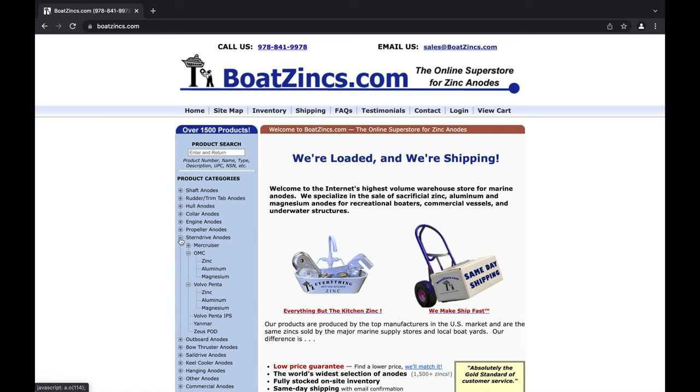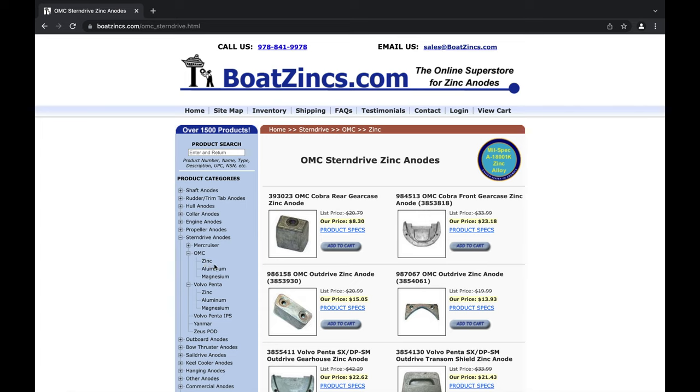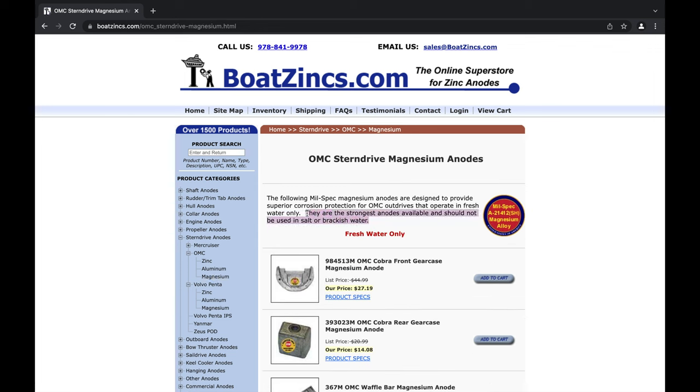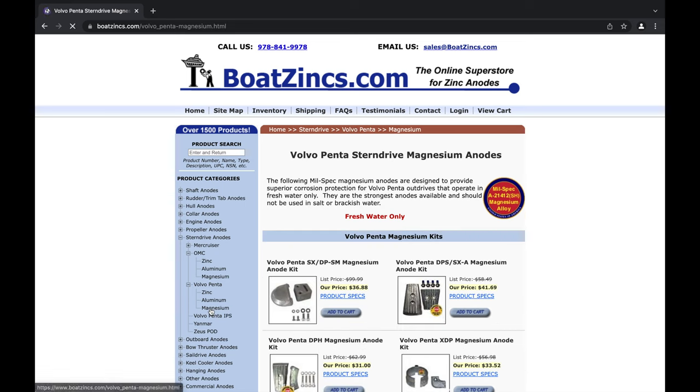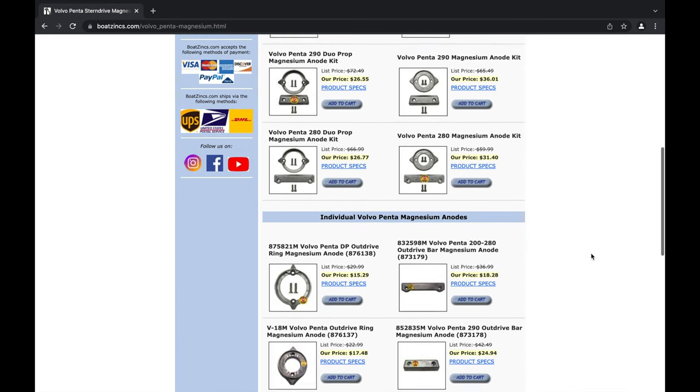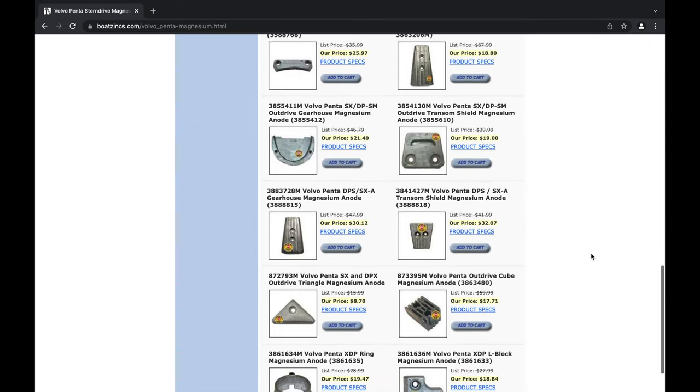Here we are at boatzinks.com - this is where I got the anodes and where you can get yours. Click on 'stern drive anodes' in the left frame and you'll see OMC and Volvo available in zinc, aluminum, and magnesium - the one we used today. When deciding which ones to get, read the description. It tells you whether you're supposed to use which type and explains the science behind it. The kit we used today is in the upper left corner; you may need to scroll to find your specific model.